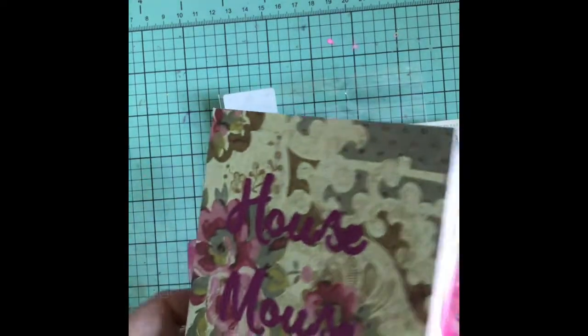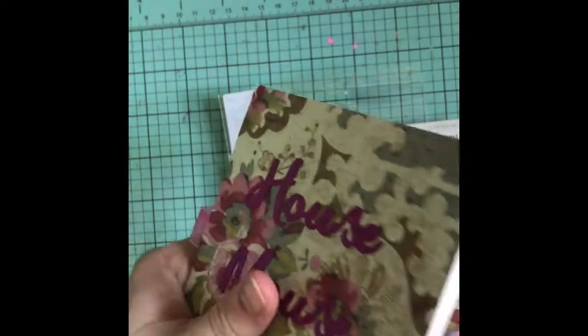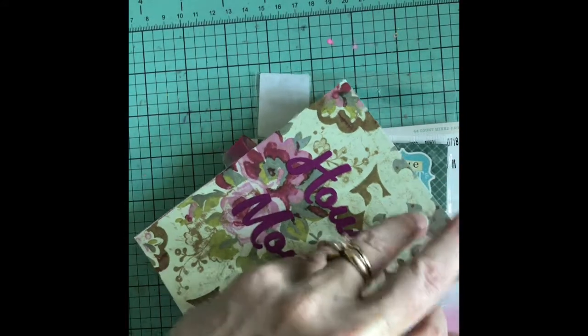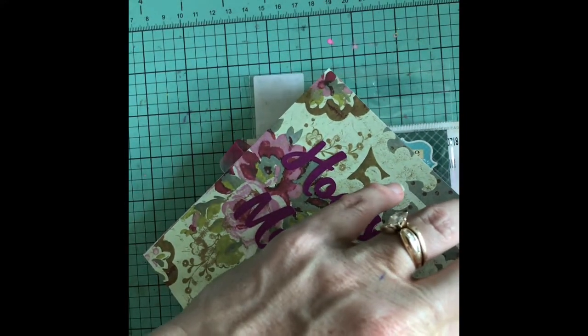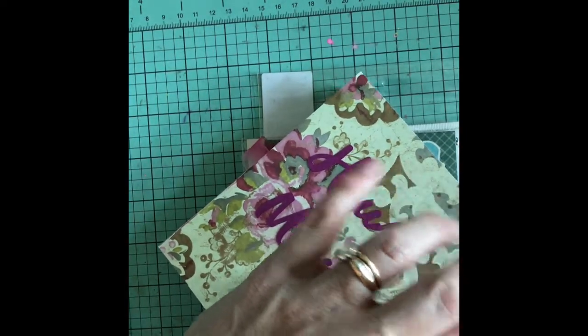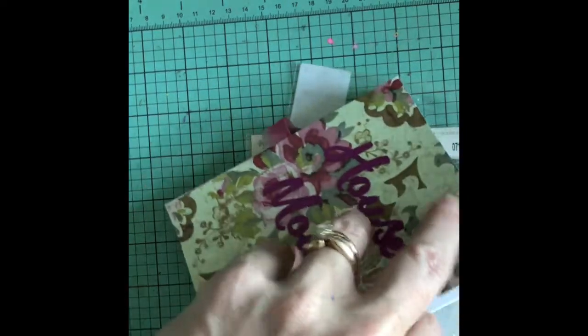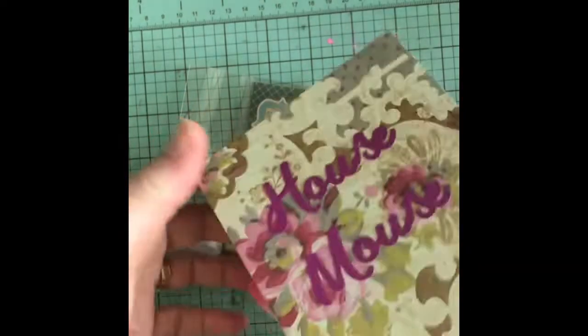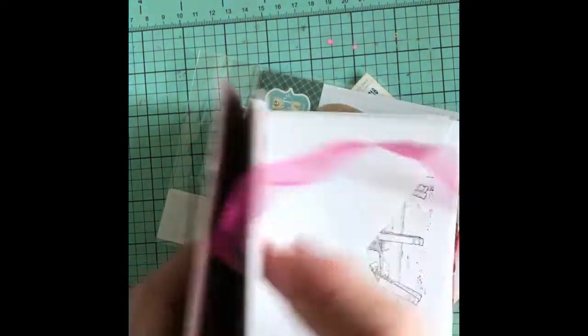She made a little folder here — oh, this is super cute, look at this! It's got envelopes in it. How stinking fun, I love that. I'm going to steal this idea. So cute, what a great idea.